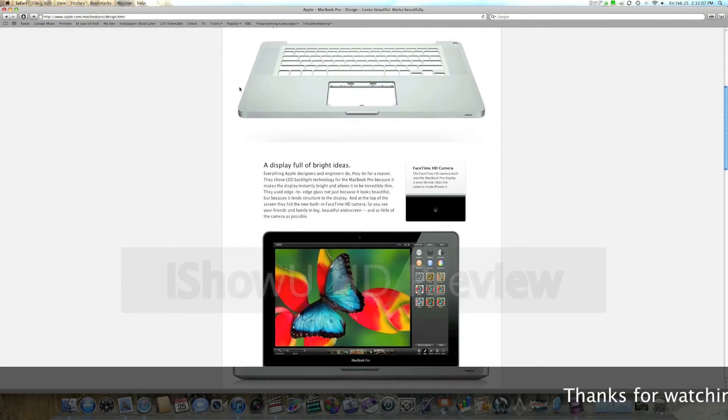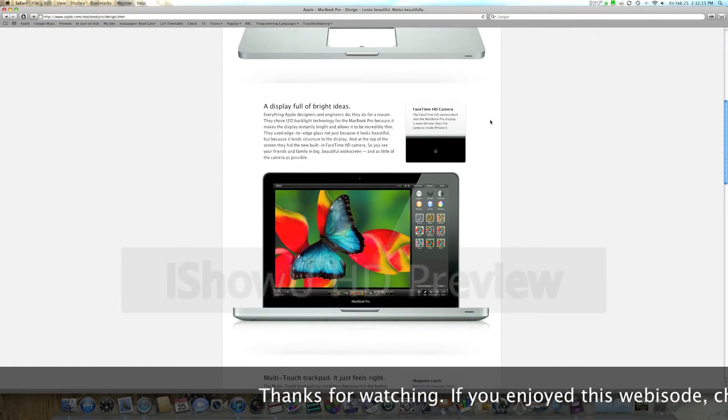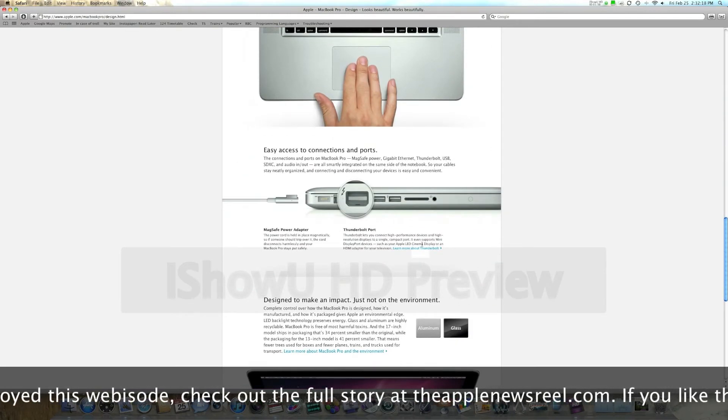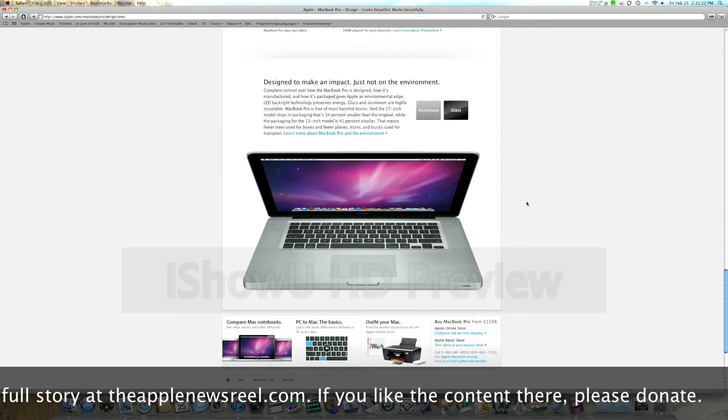Moving on, it has the same basic exterior design with a unibody aluminum and a glass screen. The FaceTime HD camera looks almost exactly the same as the iChat. The only significant difference is the Thunderbolt port, which is on the left side of the laptop next to the USB ports.